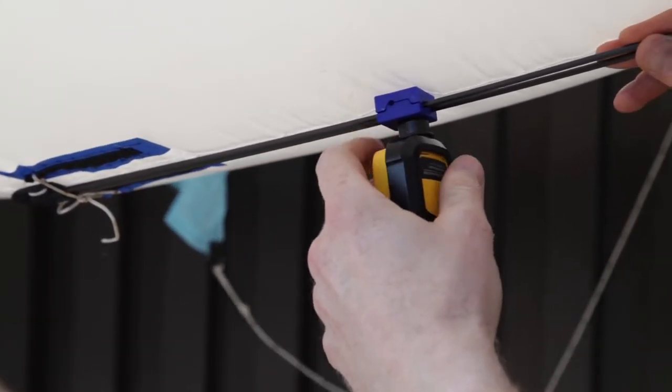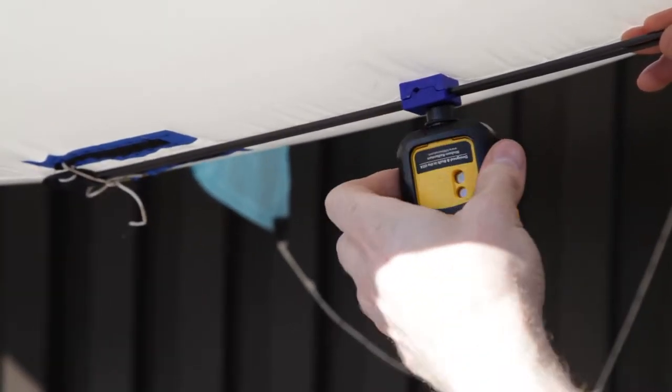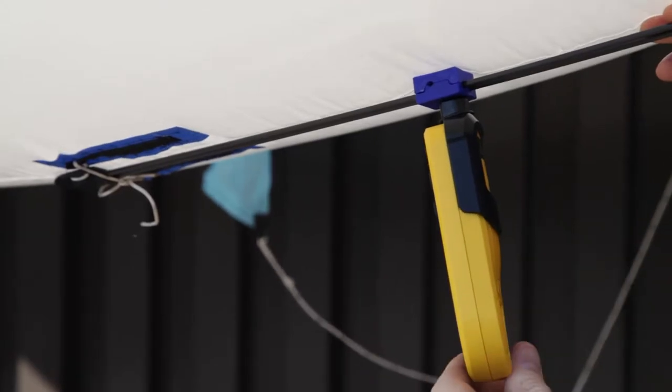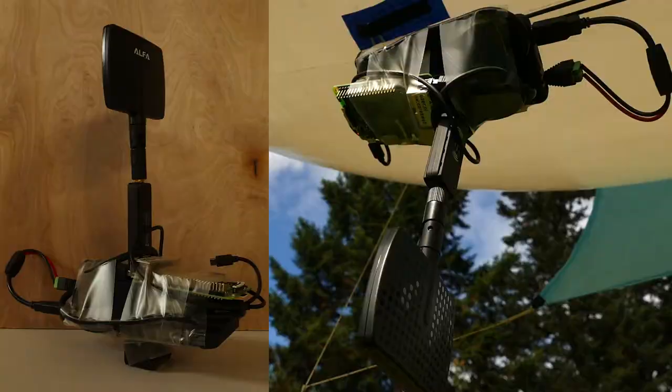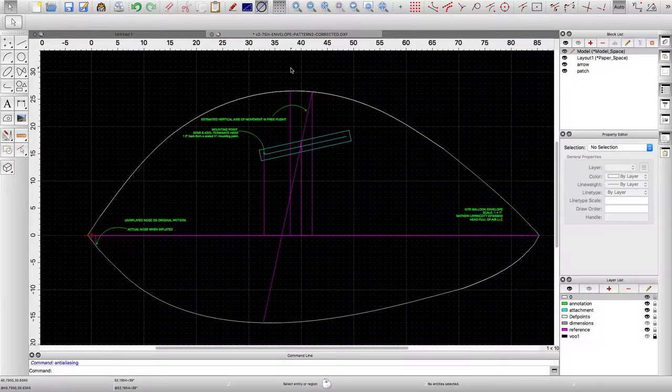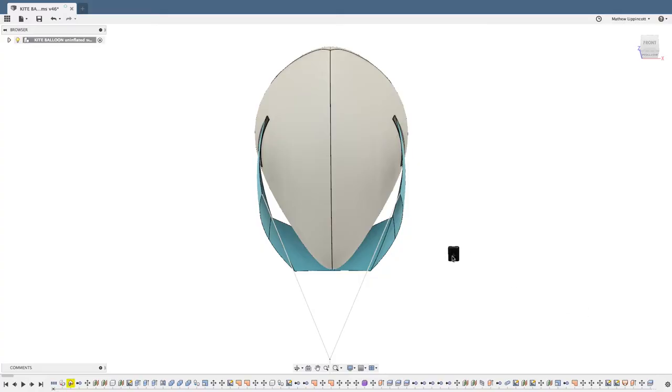Rails on AirPup's belly make attaching 500 grams of gear quick and easy. Put a prototype together that can fly all weekend, like this mesh network node. AirPup's open hardware models are ready for your projects. I can't wait to see what you'll fly with AirPup.